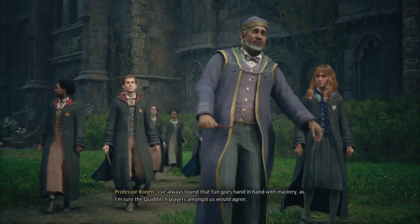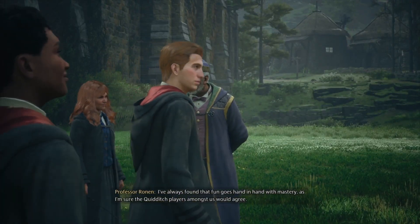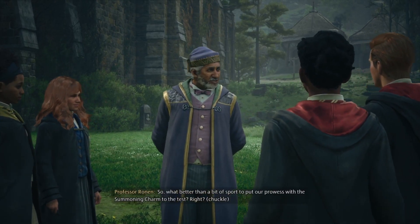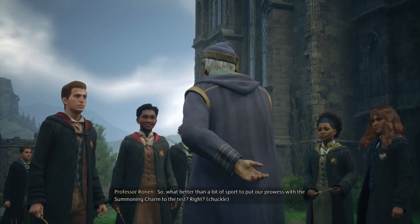I've always found that fun goes hand in hand with mastery, as I'm sure the Quidditch players amongst us would agree. So what better than a bit of sport to put our prowess with the summoning charm to the test?